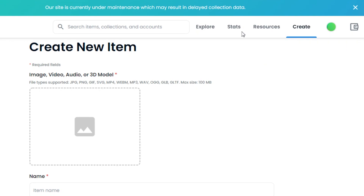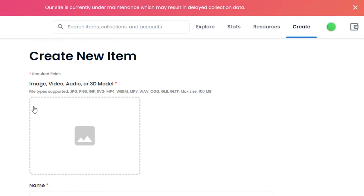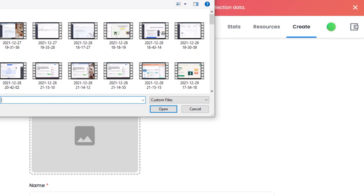Let's start with the process. The first thing is adding your NFT file. Your NFT can be anything: an image, video, audio, or a 3D model. It can be a PNG, TIFF, MP4, MP3, or any file you want. The maximum size is 100 MB. Simply click here and it will allow you to select the NFT from your computer that you have already created. You can create pixel NFTs, simple NFTs, or any other NFT you want.